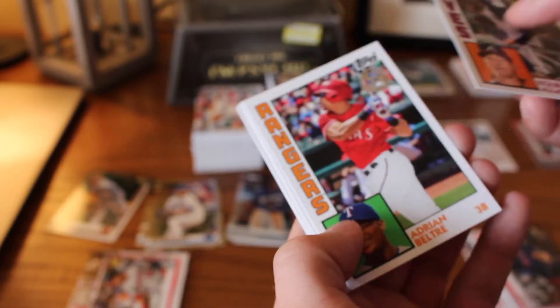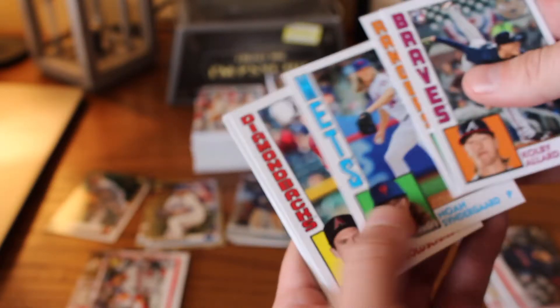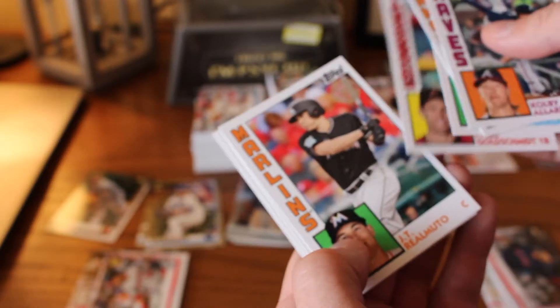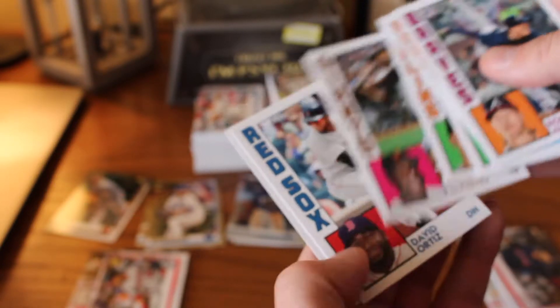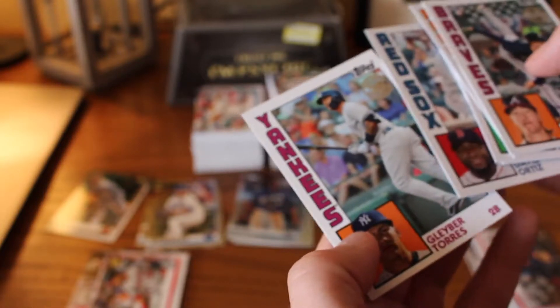'84 design: Colby Allard, Adrian Beltre, Noah Syndergaard, Paul Goldschmidt — still Diamondbacks on there — JT Realmuto, Willie McCovey — that's awesome — David Ortiz and Gleyber Torres.